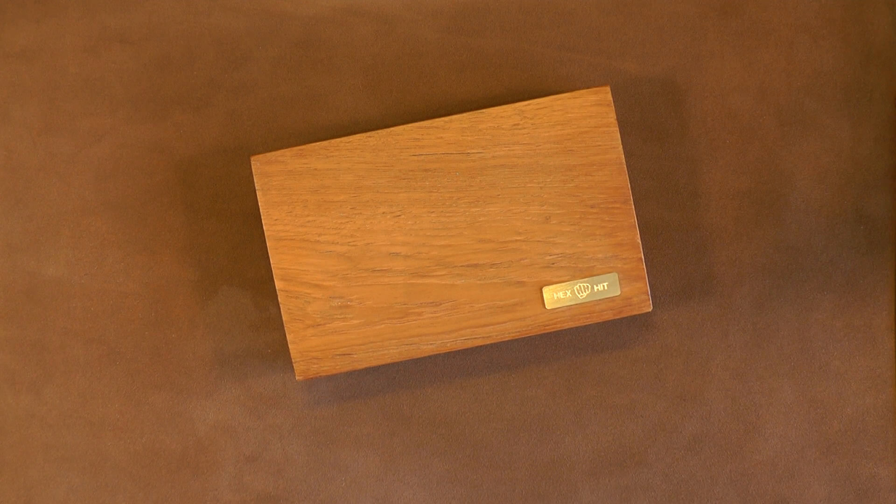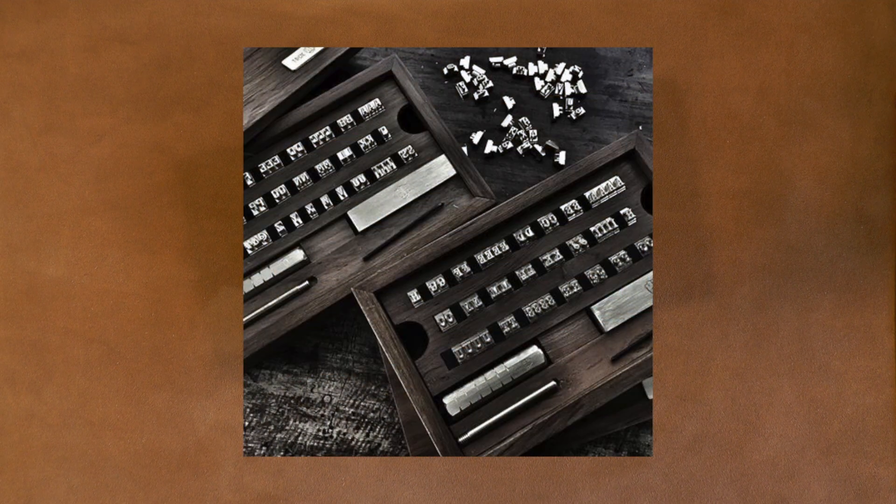Good morning folks and welcome to the workshop. Today I am going to have a look at a new set of stamps that have been sent to me by a company called Hex and Hit from Thailand.